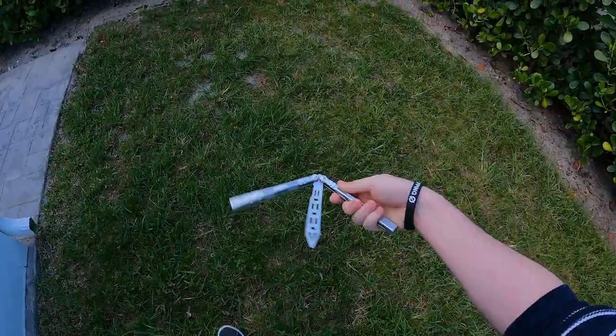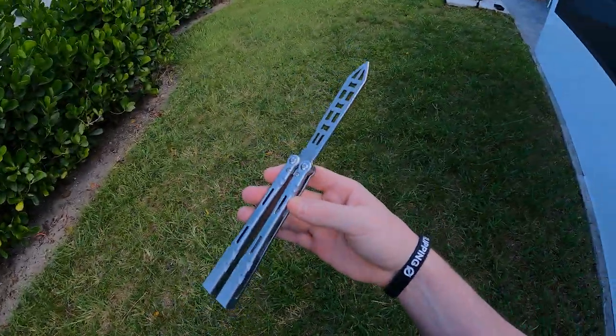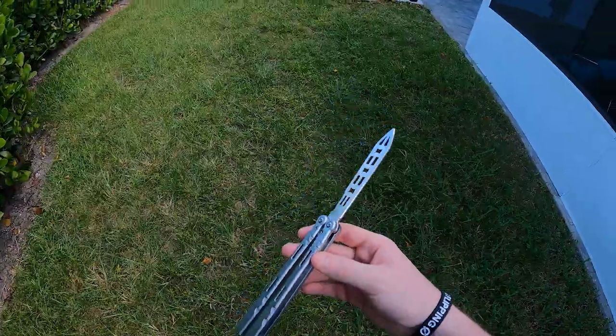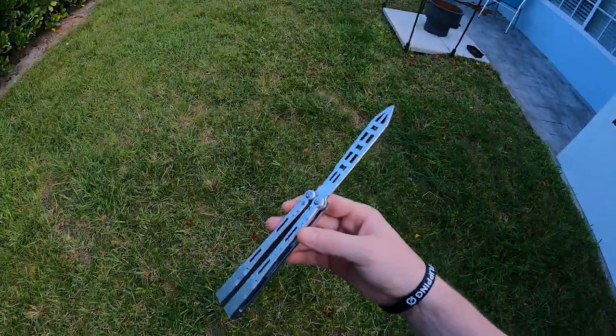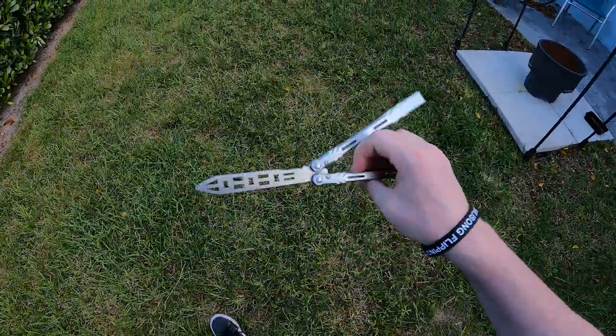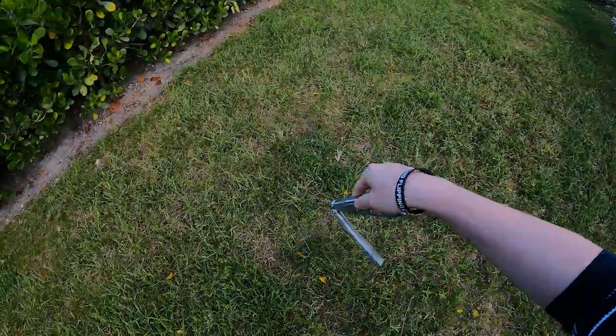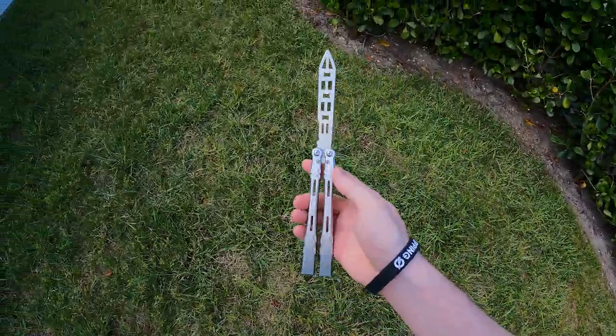The first thing I'm going to be covering is TSA and how to actually go about using a balisong at the airport, or how to fly with a balisong if you're trying to get it somewhere else, so that way you don't have to ship it and to find out if it's even possible.